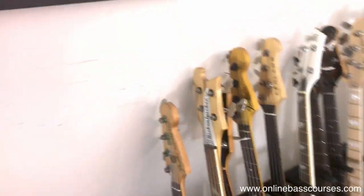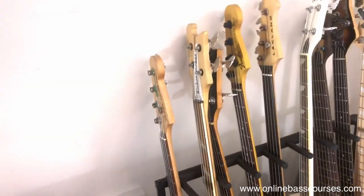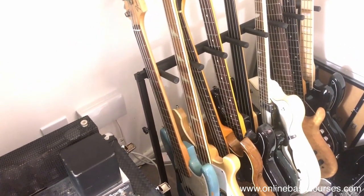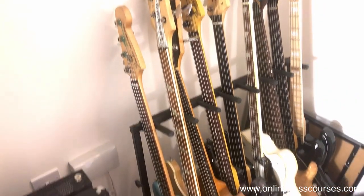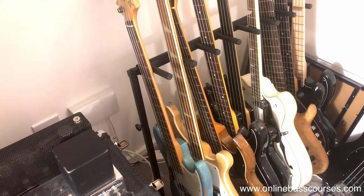There's a Rickenbacker 4001 there, 1978 - that's really the only bass that creates that particular tone. A '73 Gibson EB3 down there as well. I went for a lot of the 70s basses when I was starting to build this sort of session collection - they were relatively cheap and they sounded good. You've got to go try them out when you're buying these.